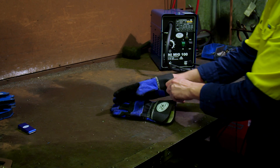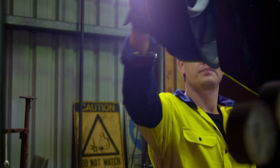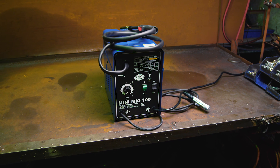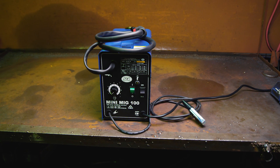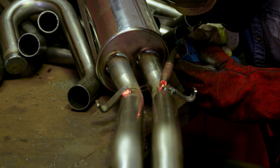Before you touch the gun, ensure you're dressed appropriately with enclosed boots, trousers, long sleeves, welding gloves, and a face shield or welding helmet. Also clear the area of any children, animals, or people not involved in the job.